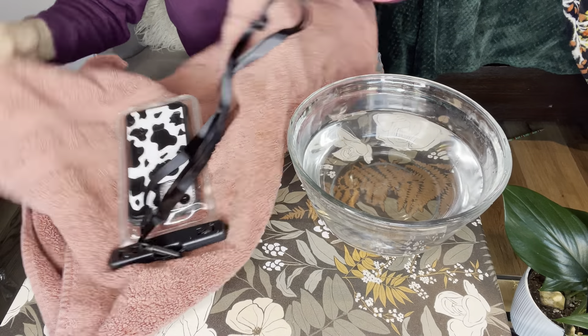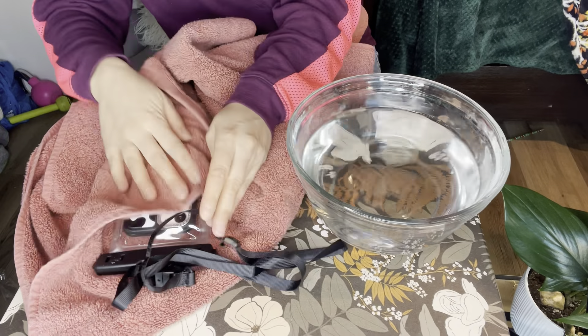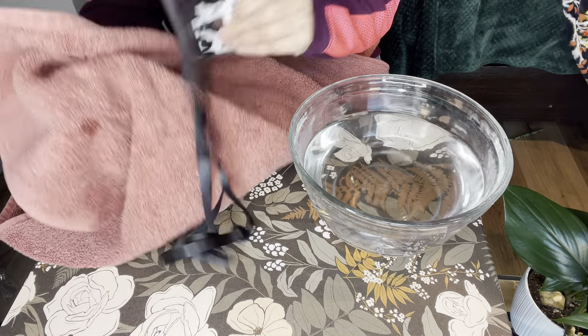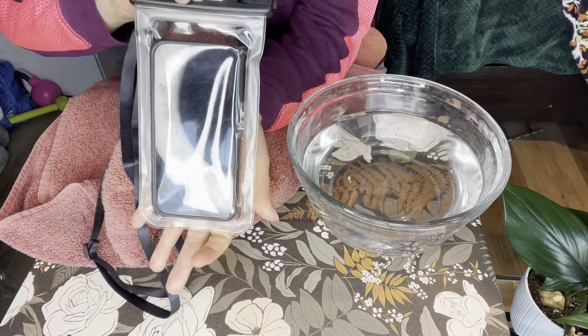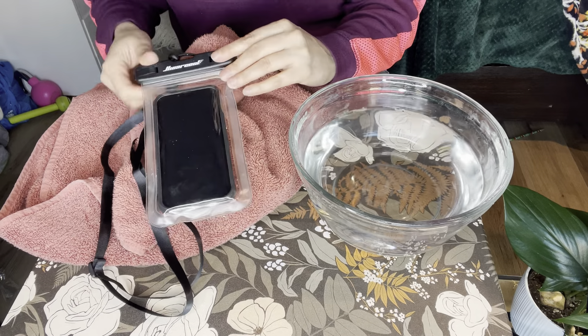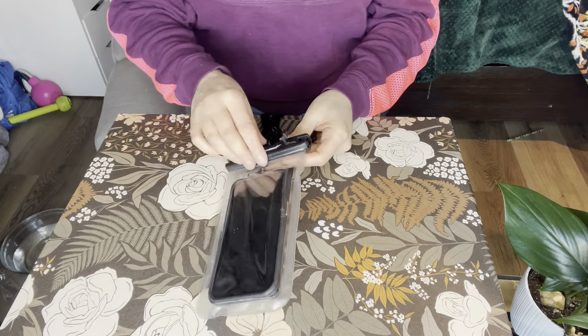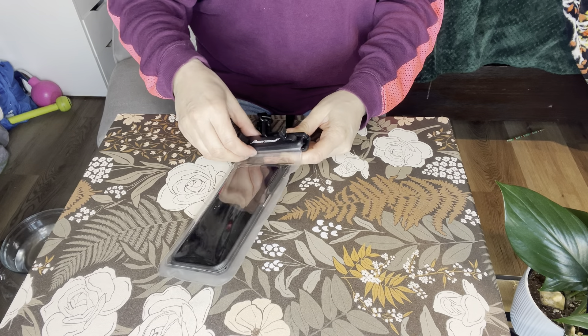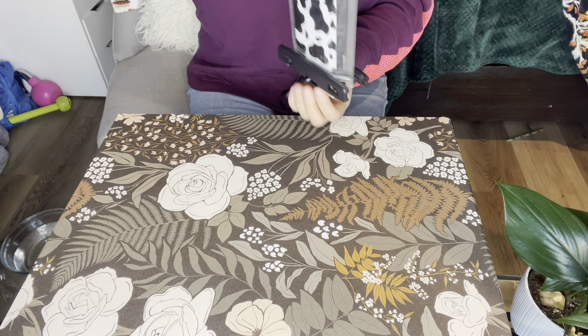I had a towel behind me because I knew I'd need it. So I'm just going to dry out the outer part. And as you can see, the phone inside is completely dry.